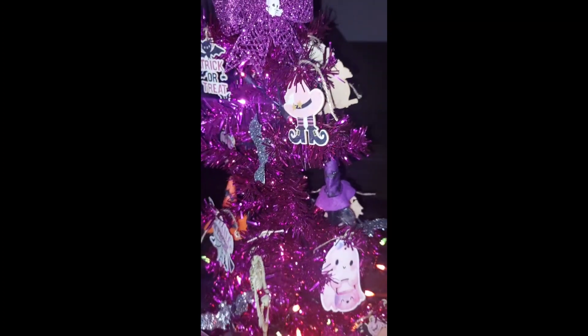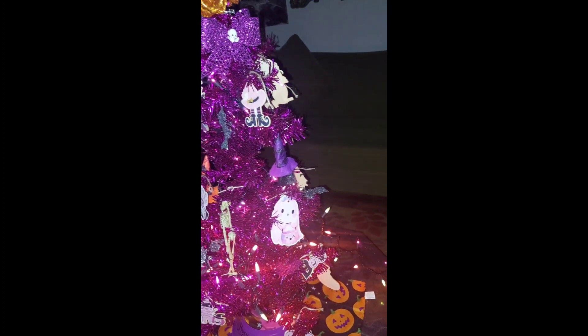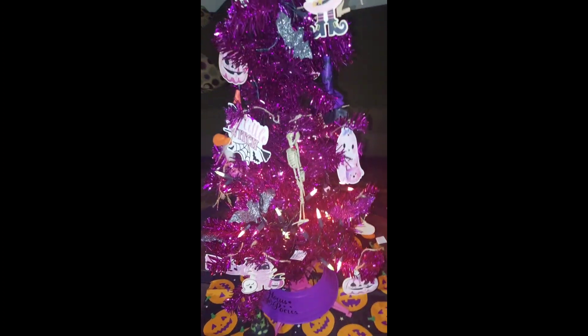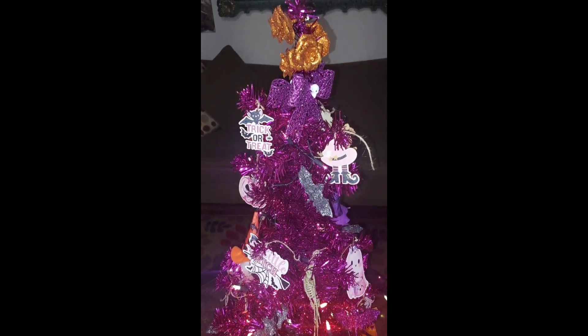I'll turn on the lights, but you're not going to be able to see the lights on the tree very well. This is how it looks completed.